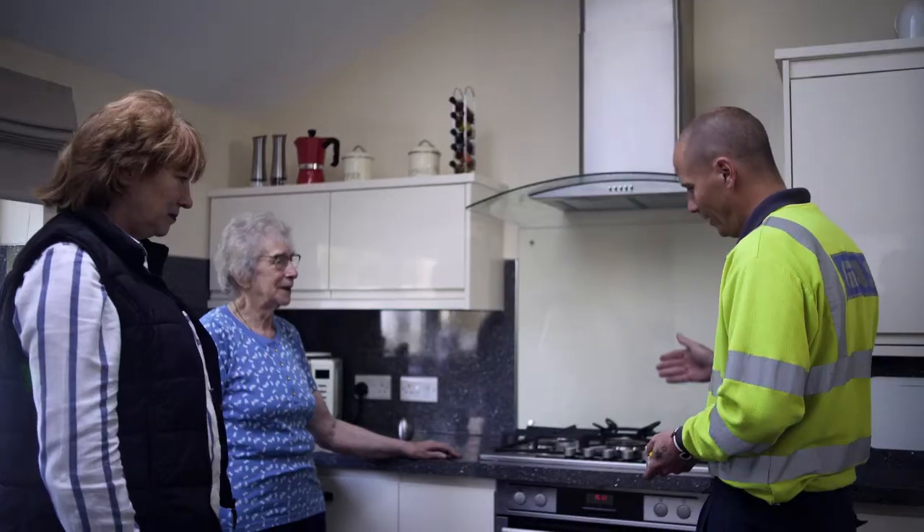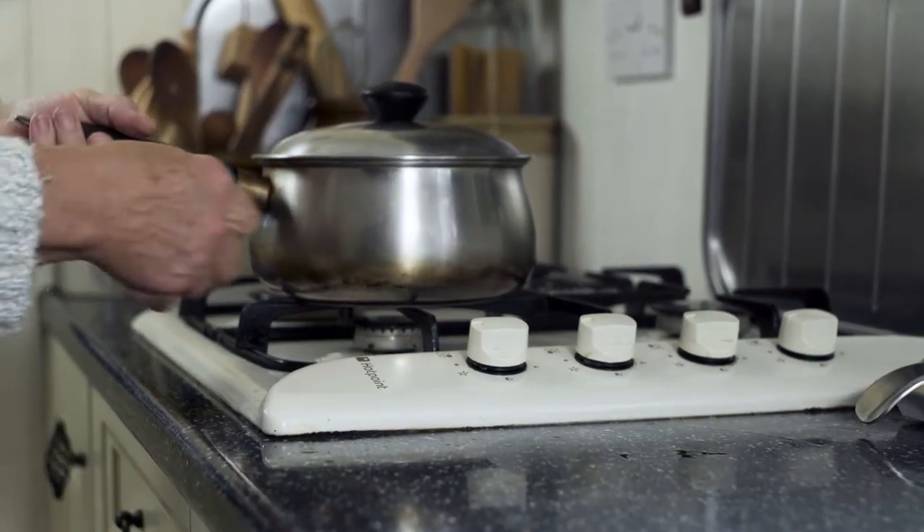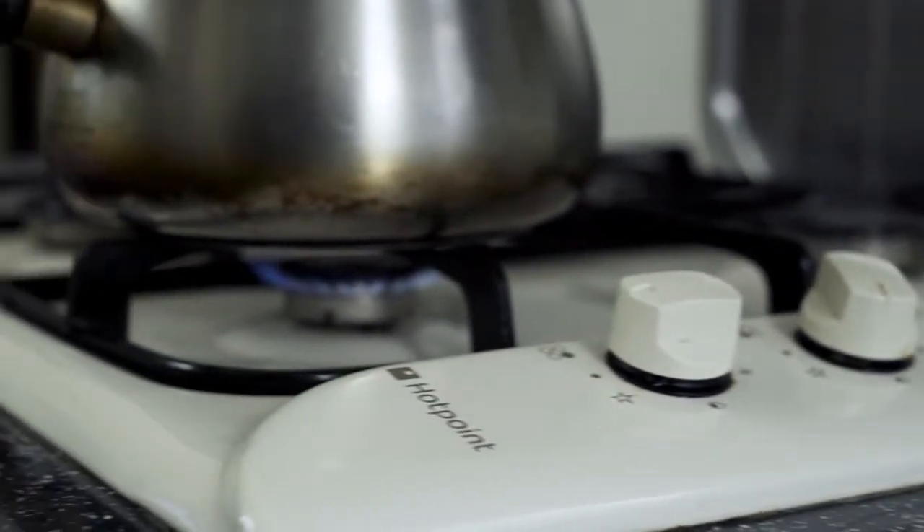I work in the community mental health team with people who might have dementia. Being able to cook for themselves is a big part of daily living. In the past with a gas cooker there's been nothing that we can do apart from remove the cooker. You take the cooker out of the kitchen, you leave this big hole. What the gas safety cooker valve does, it gives us some control.